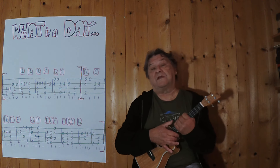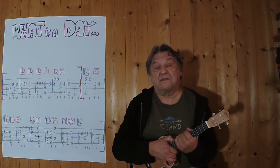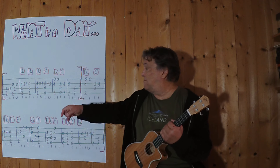Hallo, mein Name ist Helmut, ich komme aus Tirol und ich zeige in diesem Video, wie man dieses sehr, sehr alte Musikstück als Instrumentalstück auf der Ukulele spielen kann.